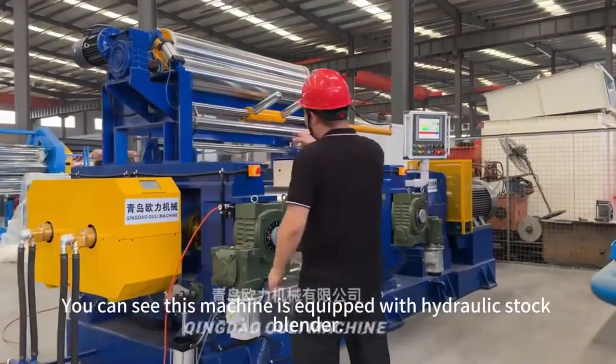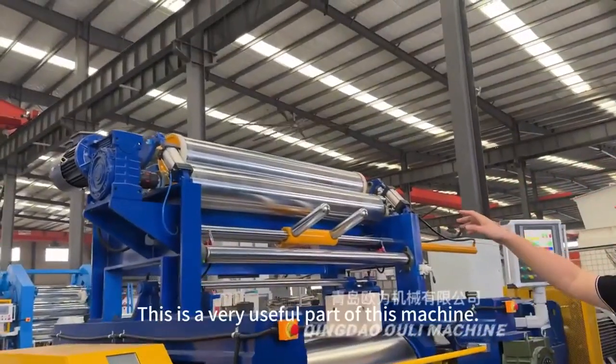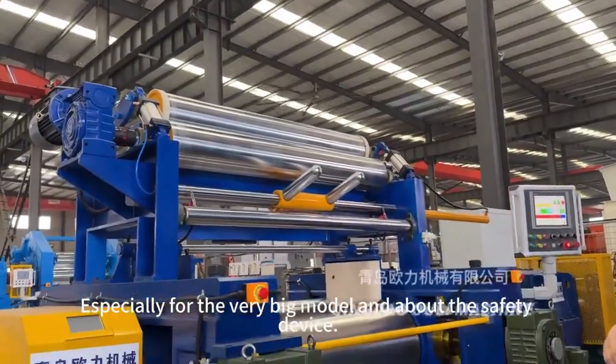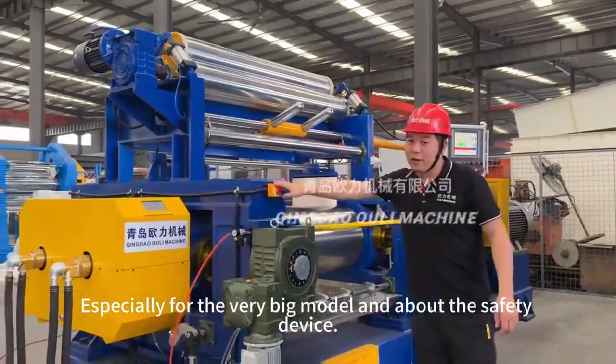You can see this machine is equipped with a hydraulic stop blender. This is a very useful part of this machine, especially for the very big models and about the 50 devices.